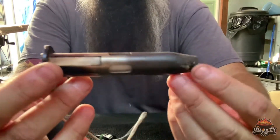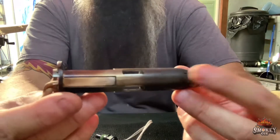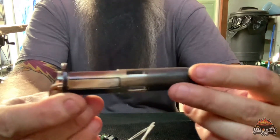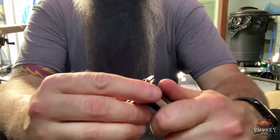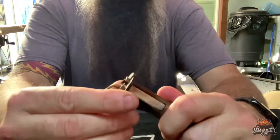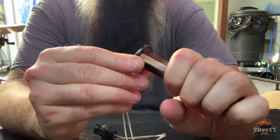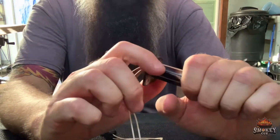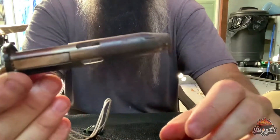I noticed with my igniter before it decided to completely fall out, it got really loose and it was wiggling up and down and everything else. So if you just turn it to the right, it'll hold pretty straight. The vacuum hits it and everything else, so you just want to make sure it's holding in there tight. When you twist it, you will hear it click — that's how you know it's tight.